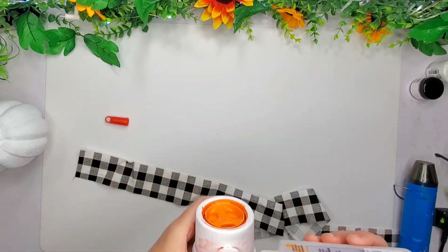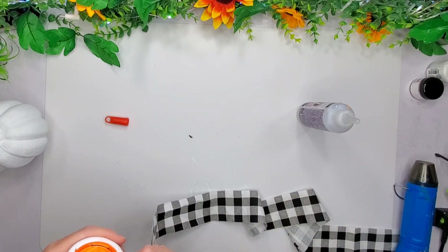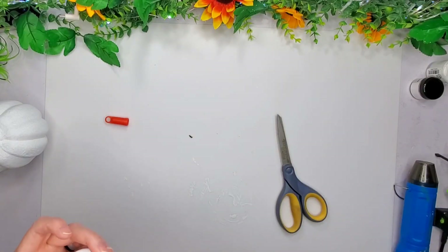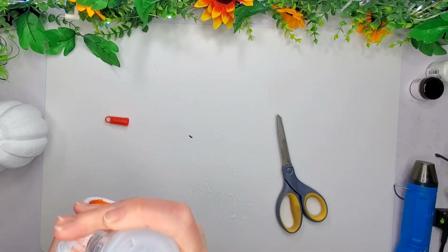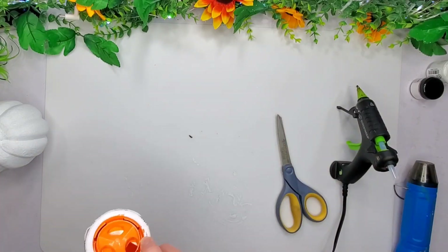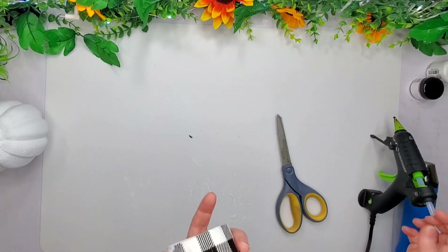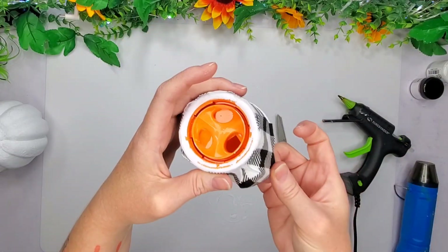Now I have this little strip of fabric. This strip actually came from Joann's — I bought a big skein, or a yard, or half a yard from Joann's. It's really hard to stay on frame sometimes when you have to stand up to do stuff, but I just wrapped it around this little candy dish like so, and then I even went around the bits sticking out a little bit.